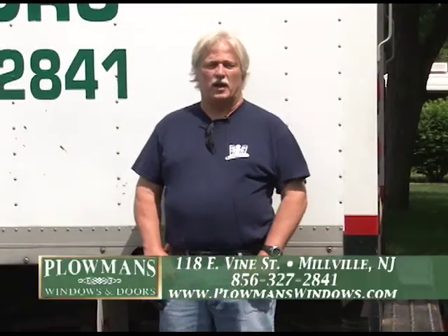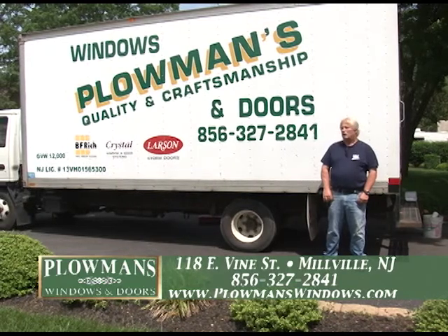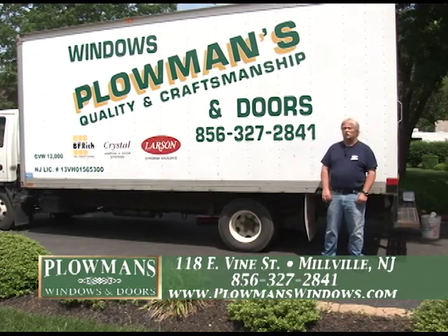How you doing? I'm Joe Plowman from Plowman's Windows and Doors in Millville. We're on 118 East Vine Street. We have a full-size showroom there. Today we're making a video basically to show you how we install windows in old homes, what we refer to as new construction style.